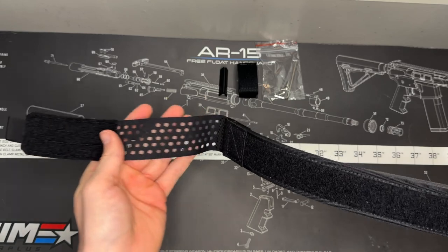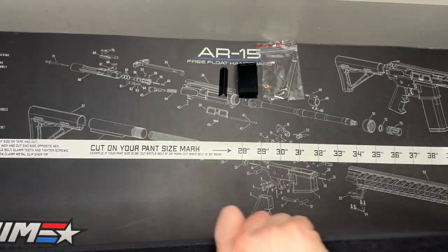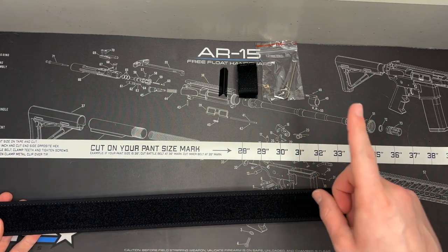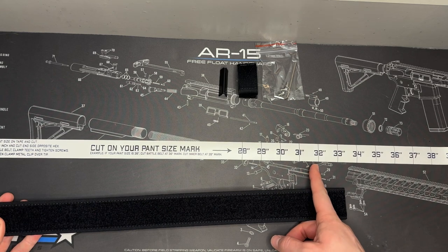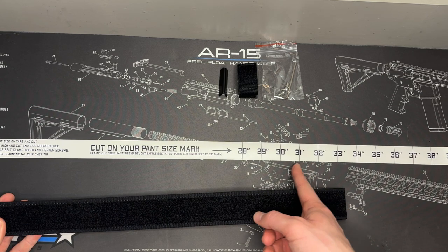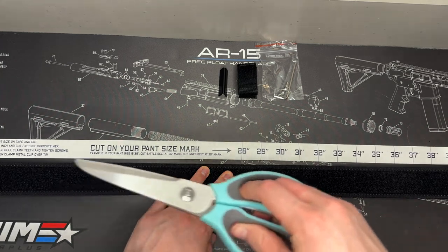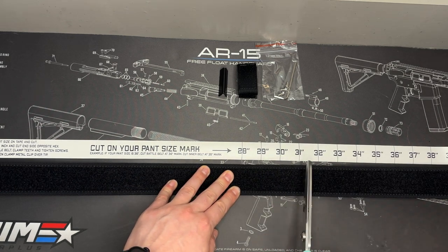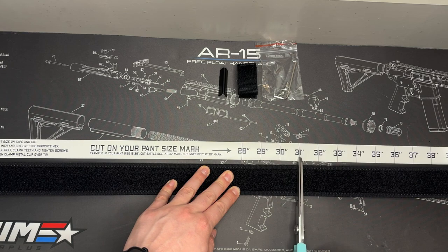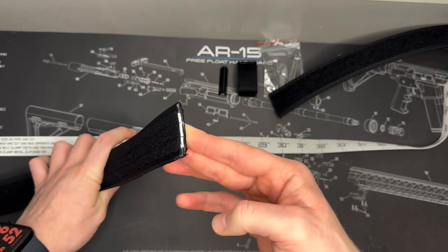Next we do the same thing for the inner belt, but the rule here is to take your pant size and subtract one inch — that's where you cut. For my example, I did 32 for the outer belt, so now I line this up and cut at 31 for the inner belt. I line it up with the edge of the tape measure and subtract one, so I cut right there. Now we have both the inner belt and outer belt cut.